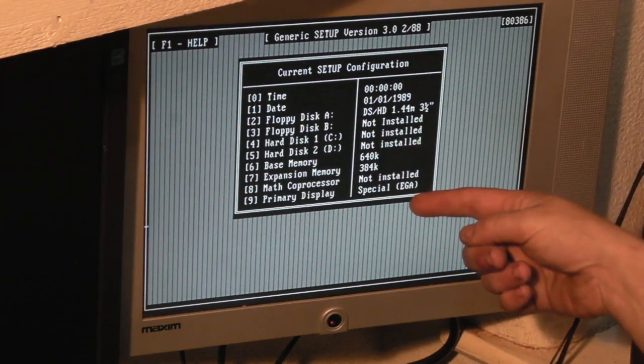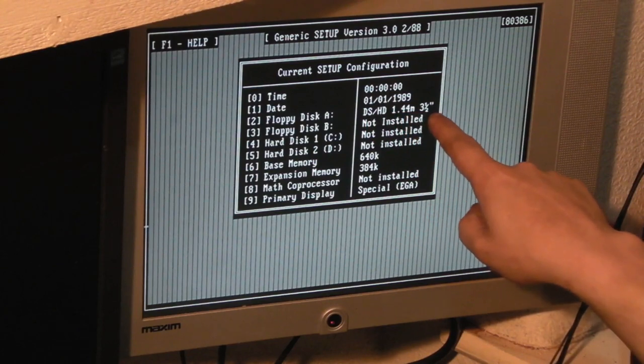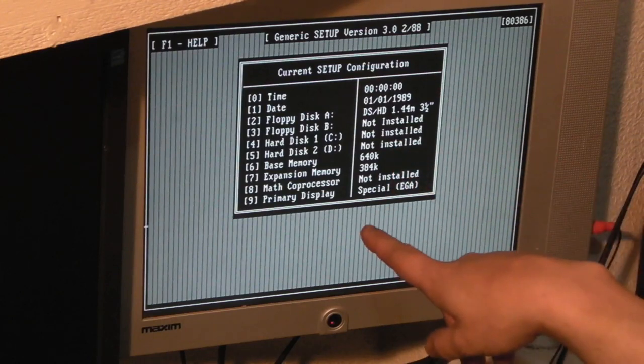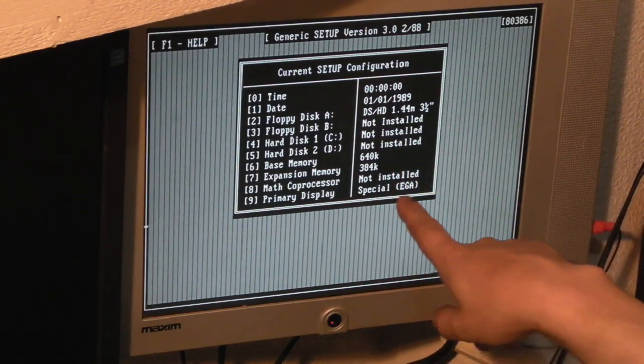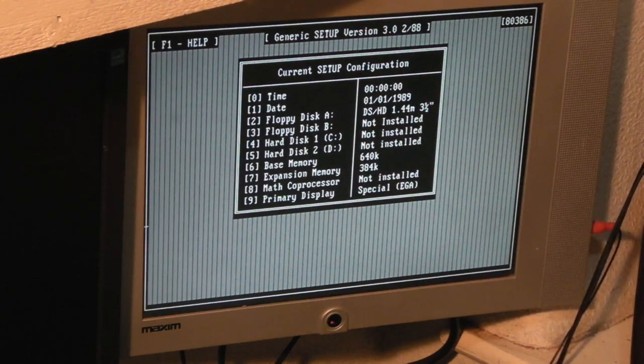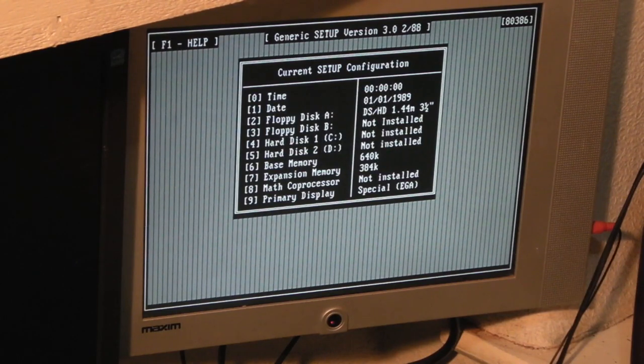It has actually retained what we just put in there. We've got floppy drive A as a 1.44 meg, nothing for B, no hard drive C or D. The primary display says 'special EJ' - perhaps this was EGA before VGA was a thing. It's EJ slash PGA, which I think is what VGA was called before it became VGA. That seems to work fine as well.